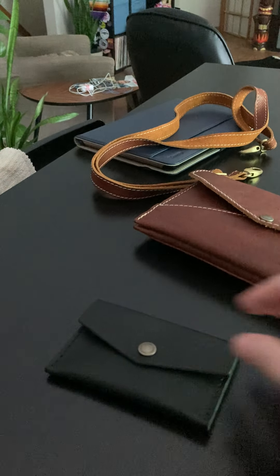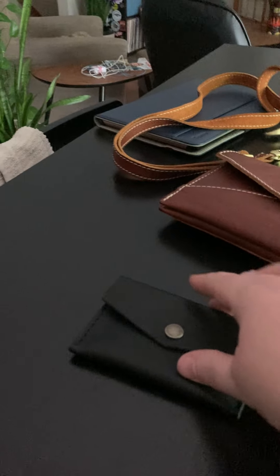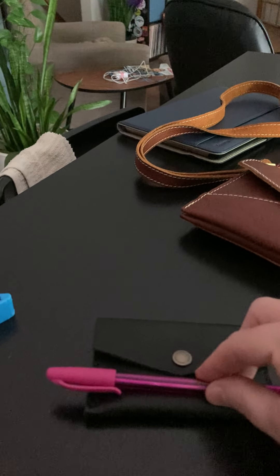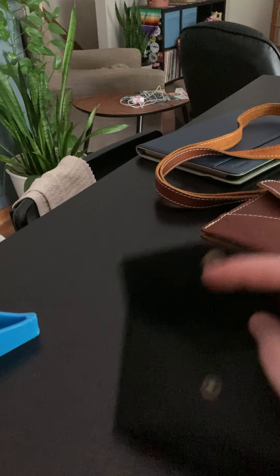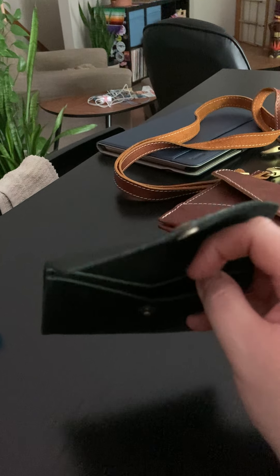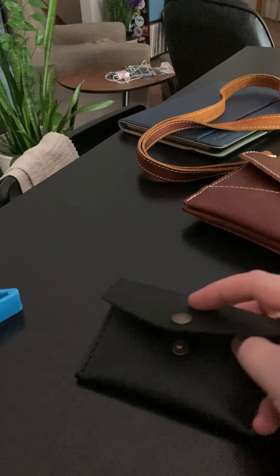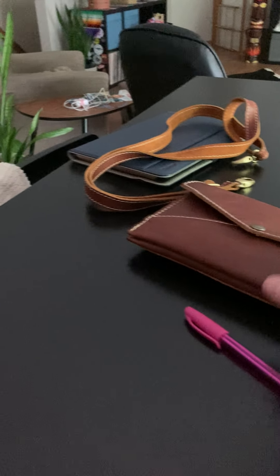Here's the back, here's the front — pretty small. Slightly bigger than a credit card or a business card, but does expand on the inside to hold cards. There are two pockets here. It will hold quite a few business cards, credit cards, or cash that's folded. So that's that item.